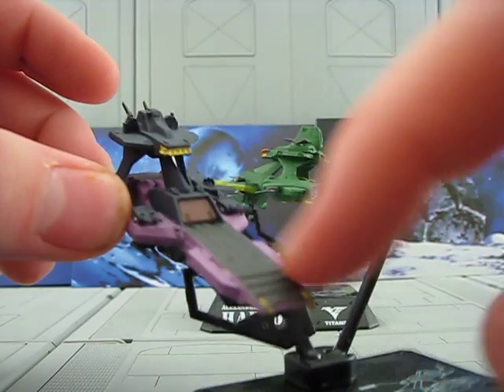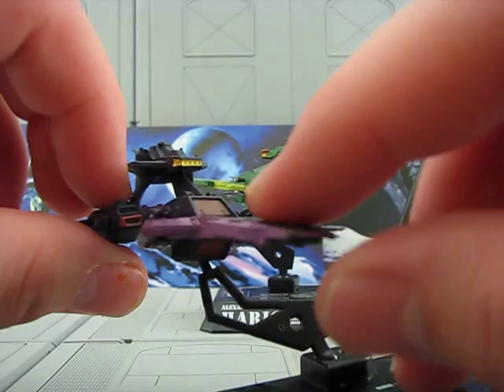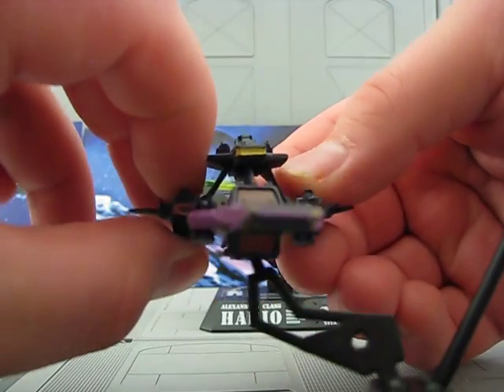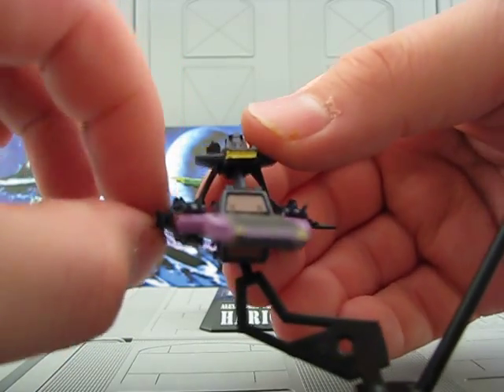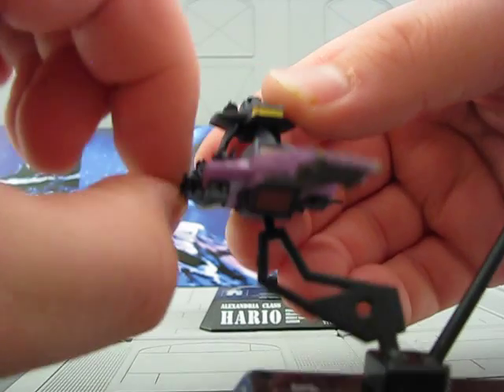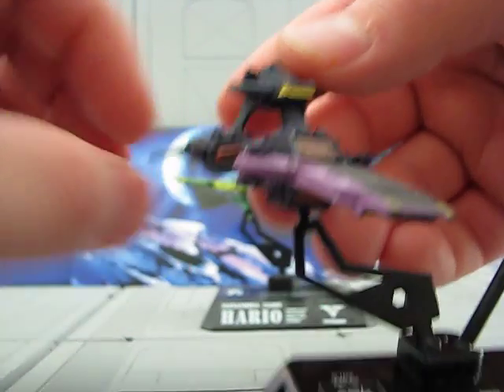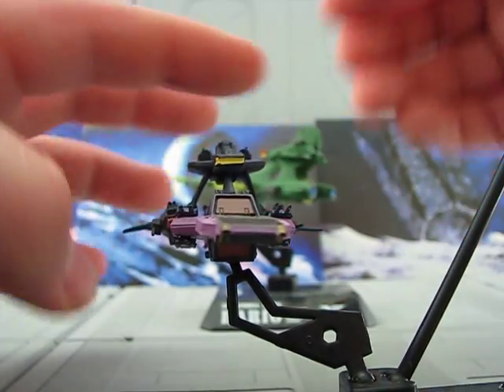It has a nice double mobile suit launch deck here. You can see little antennas. Sometimes these can get a little bent, and you could just use a hot water trick to straighten them. This comes with little cannons that come out on a tree. You have to cut them out and place them in, and be very careful because they like to fall out and get lost. They're not made for a whole lot of play, but they look really nicely detailed.